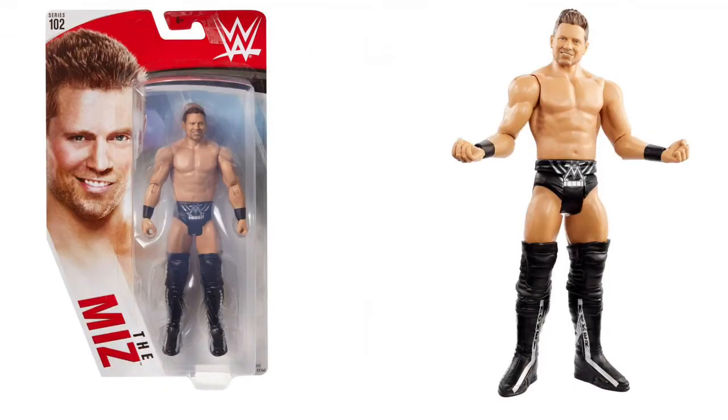Next we are looking at The Miz — why? Because he is awesome. I actually like the head sculpt on this one, to be honest. It's not bad at all. I wish it wasn't a basic, but I do like the trunks and the boots actually have details going in — very awesome.